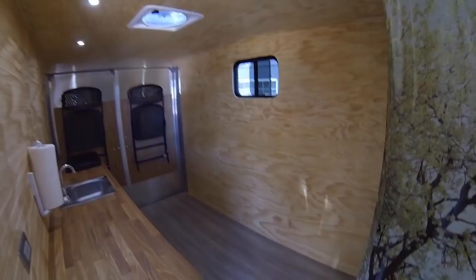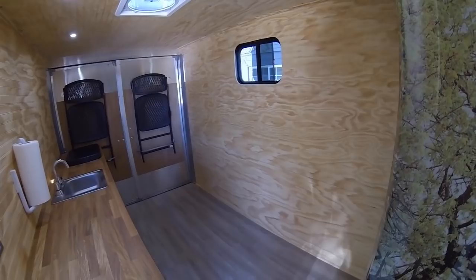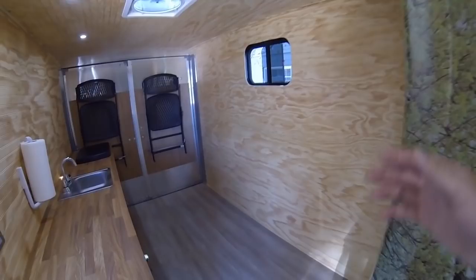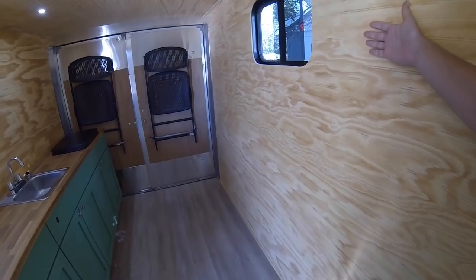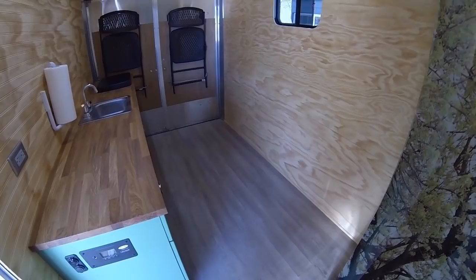The other thing that's not complete is there's no permanent sleeping area, no bed. I didn't do that because depending on how many people you want to sleep in here, your needs for a bed are going to be completely different than mine. My idea was to do a folding Murphy bed that would fold up against the wall and stow out of the way, made for two people. But right now I'm just using an air mattress — I've taken it camping a couple of times and we blow up an air mattress right there and it works pretty well.